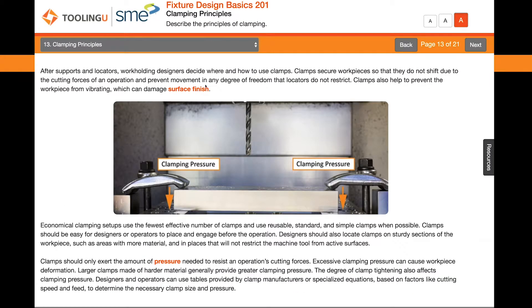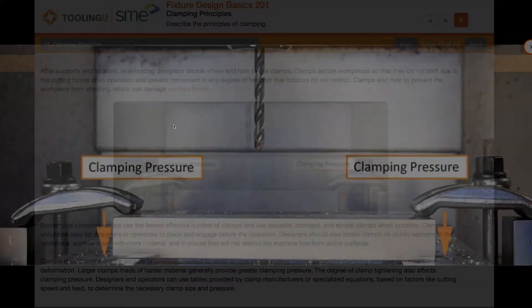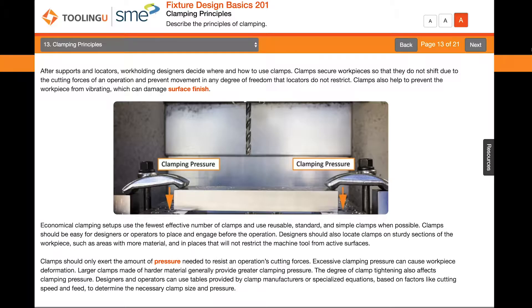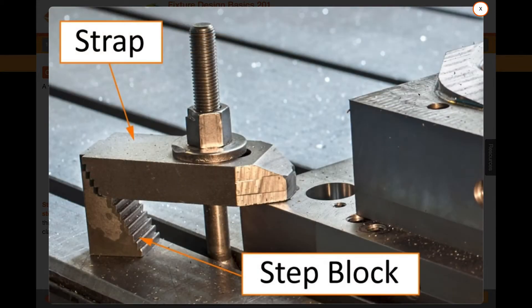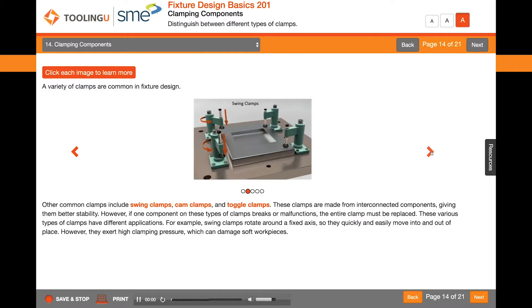After supports and locators, workholding designers decide where and how to use clamps. A variety of clamps are common in fixture design. Other common clamps include swing clamps, cam clamps, and toggle clamps.